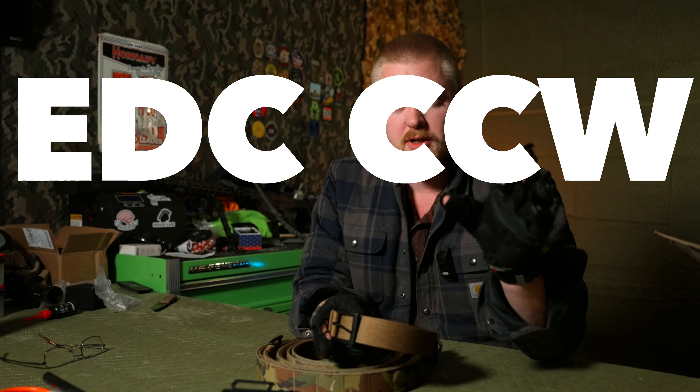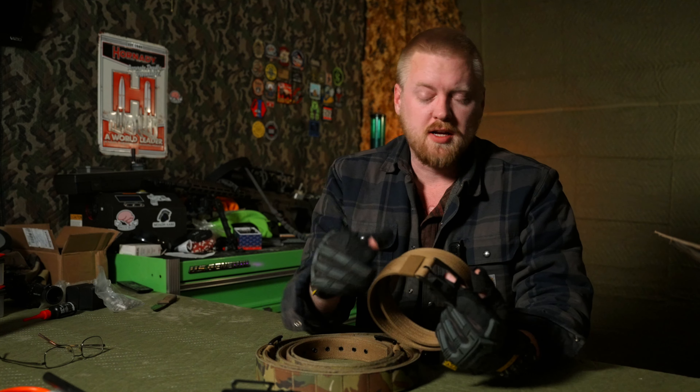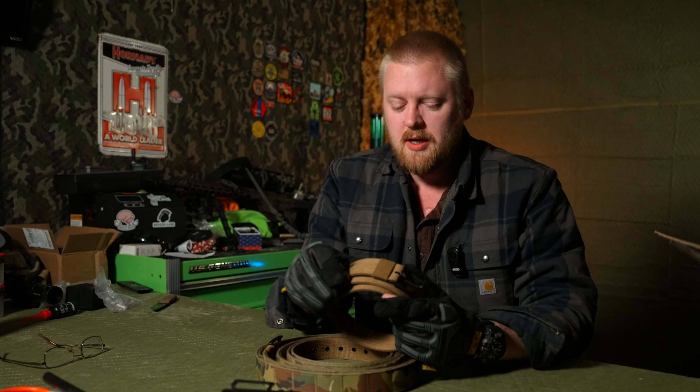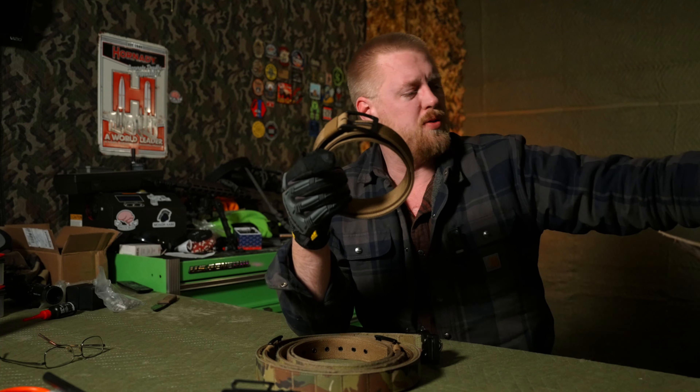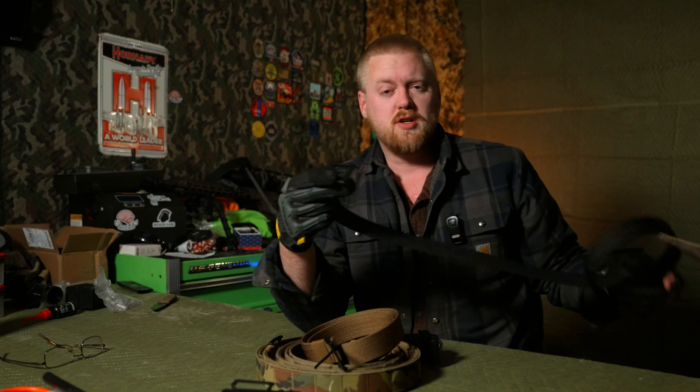Three things you're looking for in an EDC CCW belt. What are they for me? Number one: not being someone who needs the ratcheting belt system — my waist size doesn't change inches every time I have a meal. A normal looking buckle. Something you're not going to stand out like a complete and total weirdo wearing. Especially if you have to carry with a shirt tucked in, which you can do — we'll cover that later.